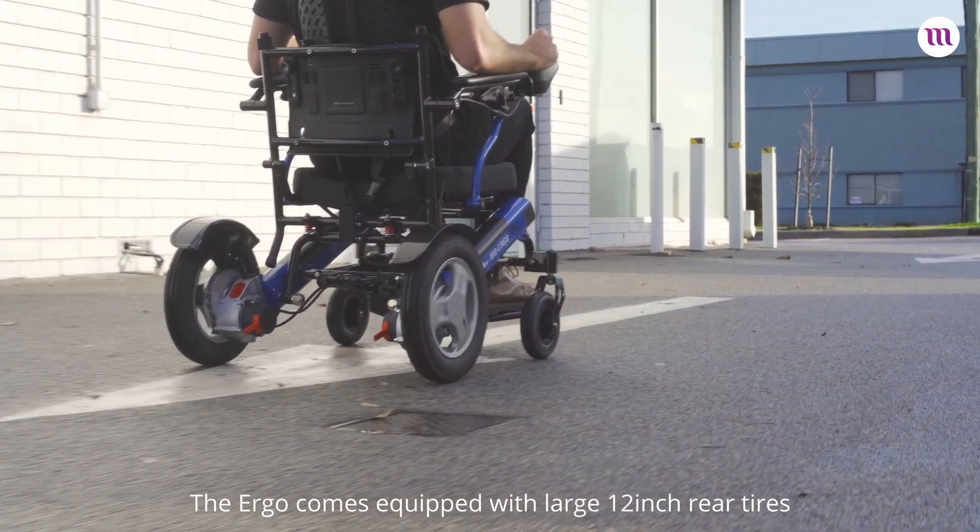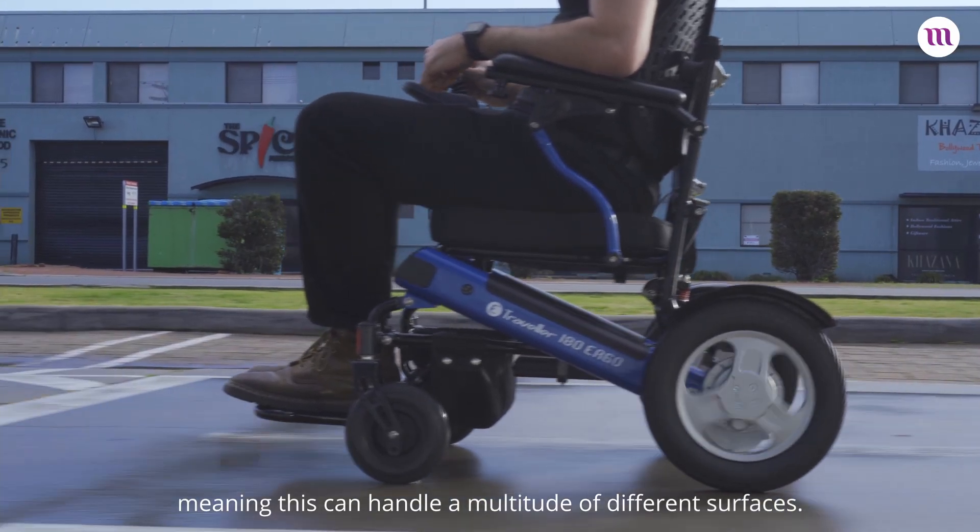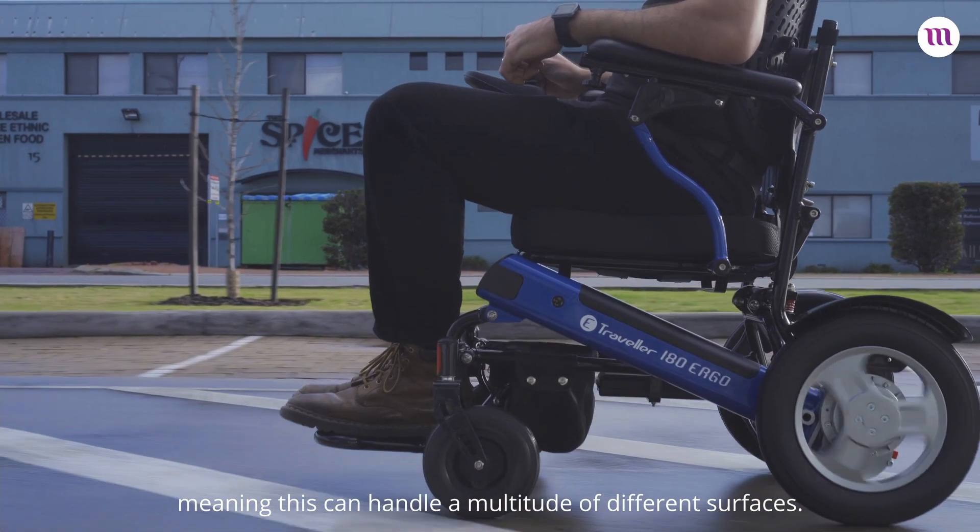The Ergo comes equipped with large 12-inch rear tyres with substantial tread, meaning this can handle a multitude of different surfaces.